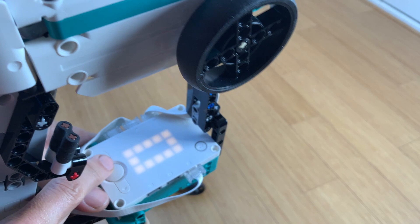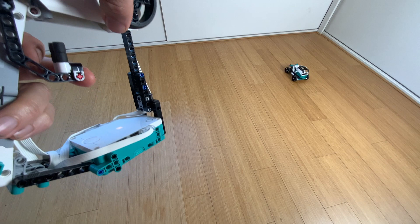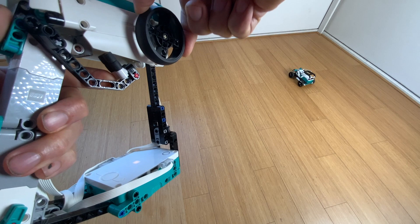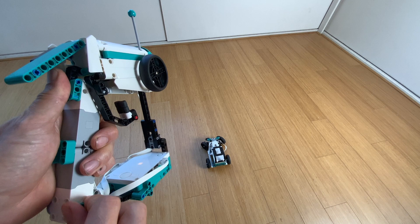Here you see the connection process where you run the program on the transmitter, it connects to a device and receives the logo. Now you can start driving. It works like a normal car transmitter — you might have one from a regular RC car. It's got a steering wheel on the side and a trigger to go backward and forward.